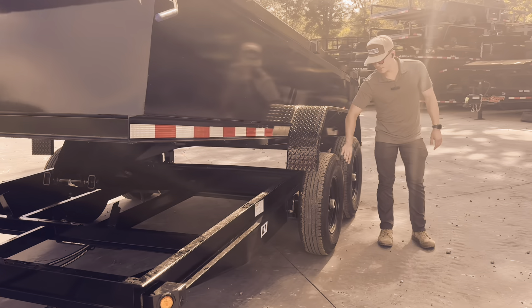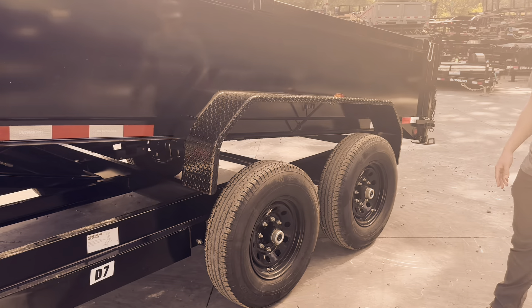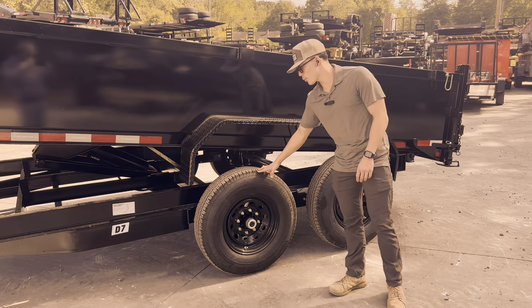Coming around here, it's going to come standard with 10-ply tires and 8-lug wheels, so that's 7k axles on it. They're going to be spring ride with electric drum brakes.